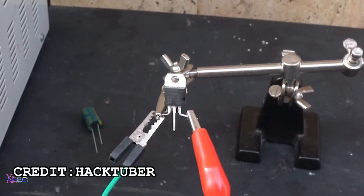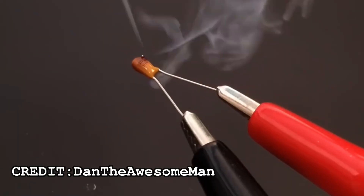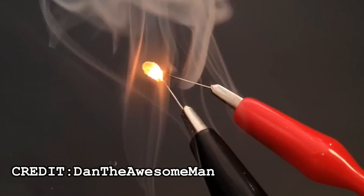This happens when you use an ungodly amount of power that literally cooks the component inside out, and it's usually followed by the release of the magic smoke — the entity in charge of making electronics work. If the magic smoke is gone, then whatever you're using is as good as hot garbage.